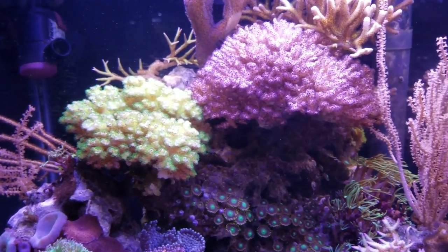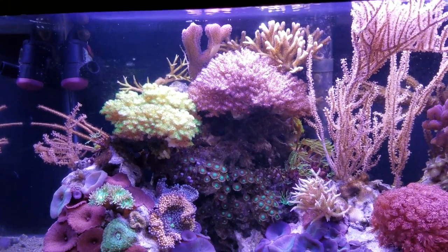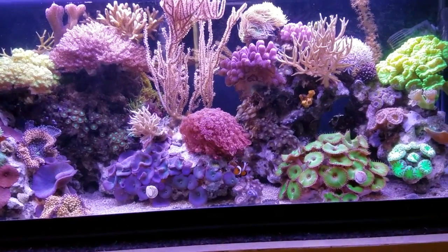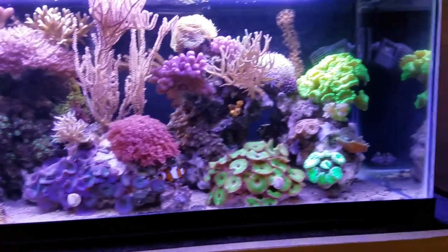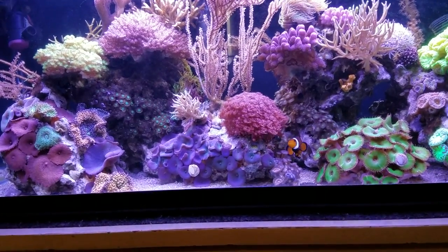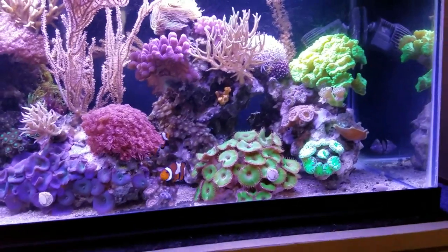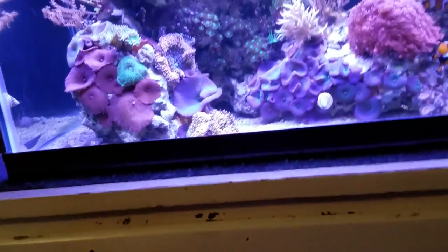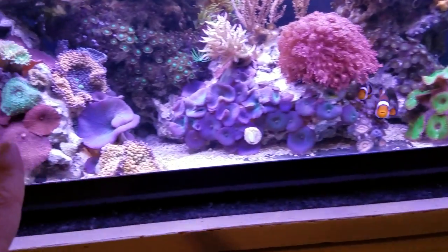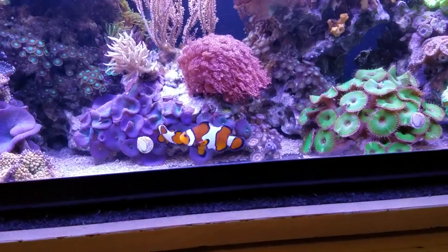My last water movement device is a small adjustable powerhead blowing diagonally from the back corner to the front right corner. I have that because my high-light corals on top — the stony corals, birds nests, pocilloporas, stylophoras — like more flow. You can see it goes diagonally across and that flow hits the AquaClear filter flow and disperses all across the top. Where I don't have much flow, it wraps around the front with a very low flow pattern — that's where mushrooms live, since they don't like a lot of flow or light.